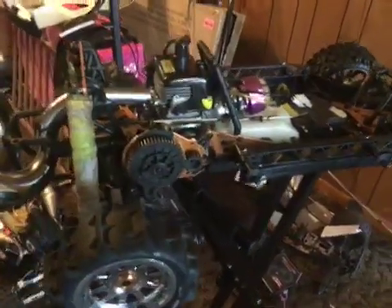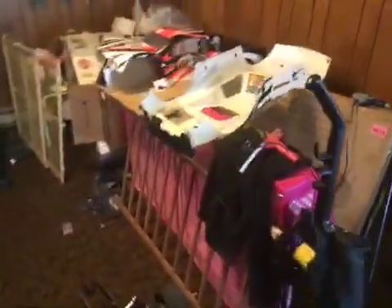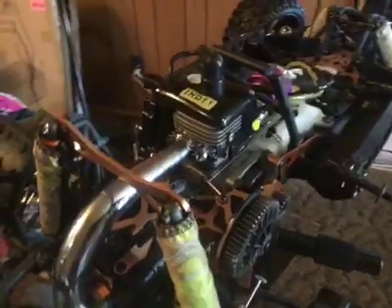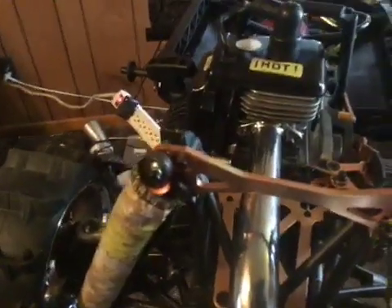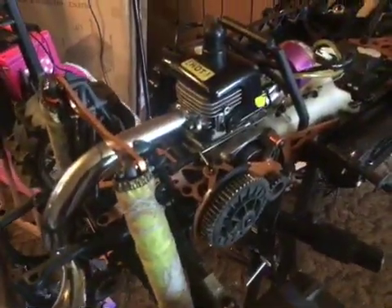Hi guys, welcome back to SRE Customs. I just want to show you the new rig I bought off eBay — $350 shipped. It's got a body in pretty decent shape. I ran it stock yesterday with a two-bolt setup and a real small engine, and it reminded me of why I started messing around with these things. What a turd.